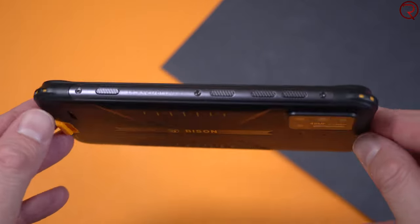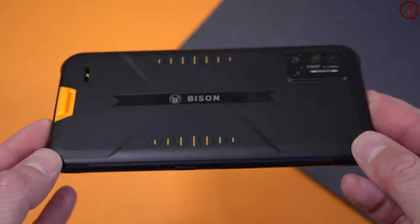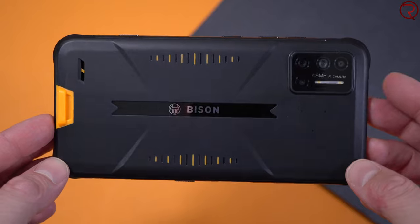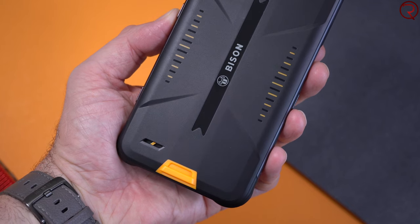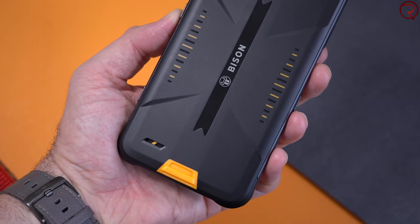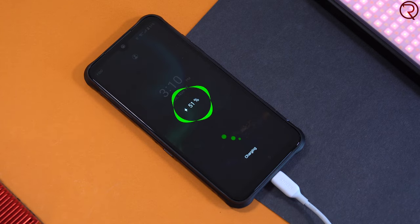The phone itself doesn't look bad at all for a rugged phone. We usually get bigger and thicker phones with rugged phones but not this one — this one looks actually pretty good and it fits in my pocket really well. Inside it we have a 5000 milliamp-hour battery, so you can easily get between eight and ten hours of screen-on time depending on how you use the phone. The phone also supports fast charging, so charging from zero to a hundred is done in about two and a half hours.